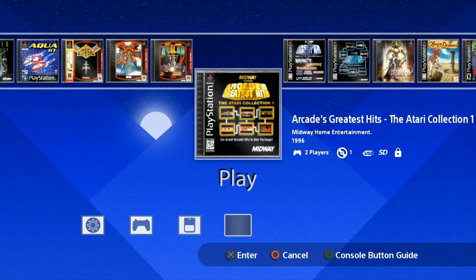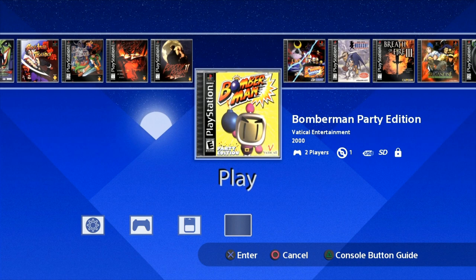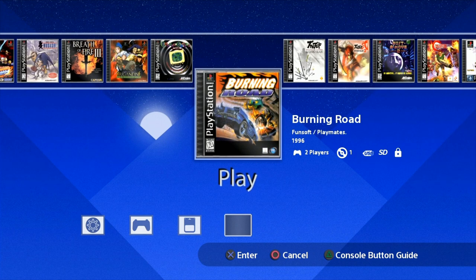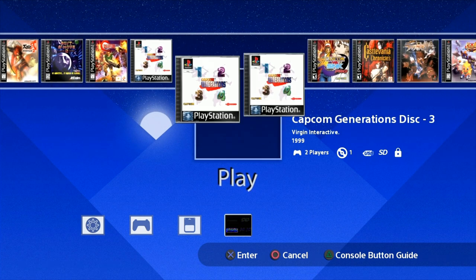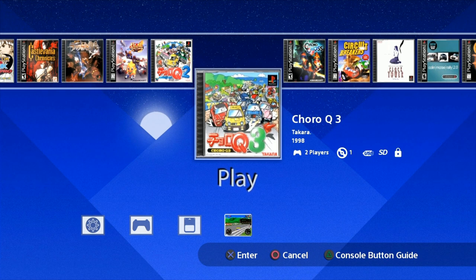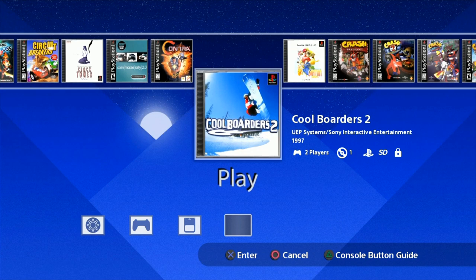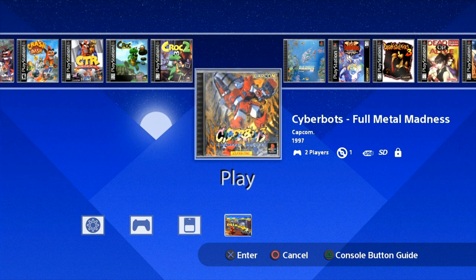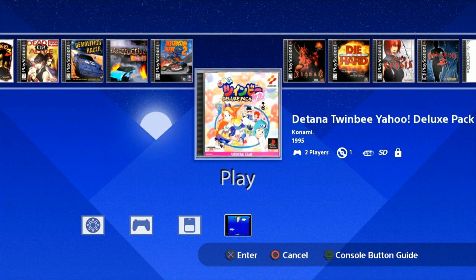This is running AutoBleem Beta 2. Now there's recently a Beta 3, and months from now there's going to be a Beta 4. But don't worry — there's an easy way to update this. There's really no reason to update unless you're modifying it and adding features you want. If this is totally fine with you, just use this. But if you want to update, it's actually quite easy — just plug it into your computer. There's a little readme file, but basically you just want to copy over the AutoBleem files. And if you want to play it safe, you can back up your save states and your artwork.